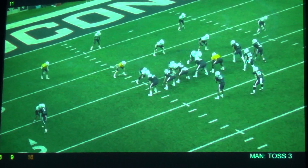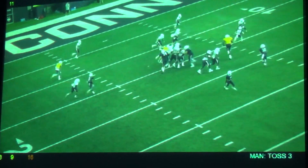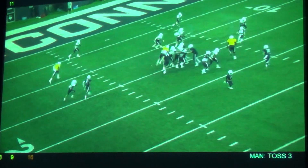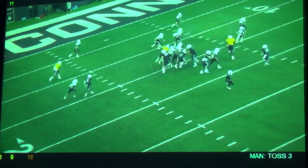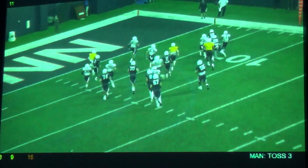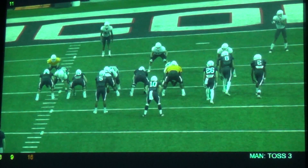Not really fired up with what's happened with the center - it's the first time he ever snapped the ball. It was March 9th, the first day of spring ball. But not a bad play - we'll get from the tight shot.